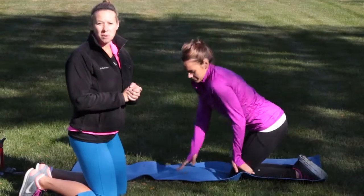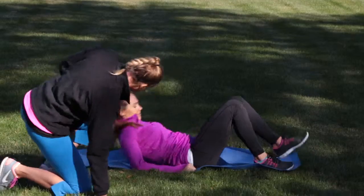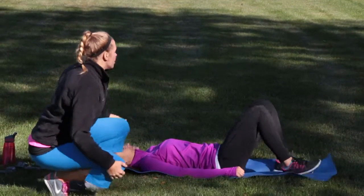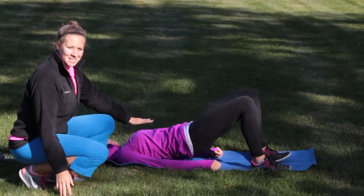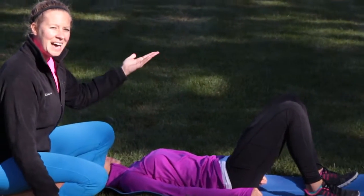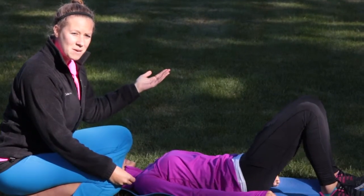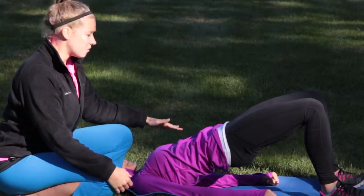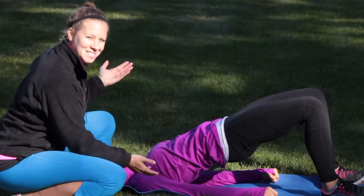Next exercise is going to be a bridge pulse. You're going to lie down on your back for this one. Your butt's going to lift up in the air and then lower back down — you're going to be pulsing down and up. Hold it a couple seconds at the top and then lower back down, just like Lauren is doing.